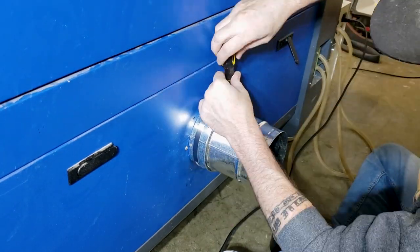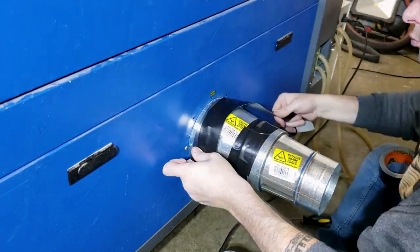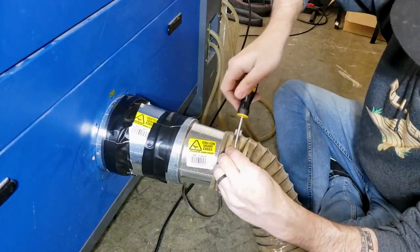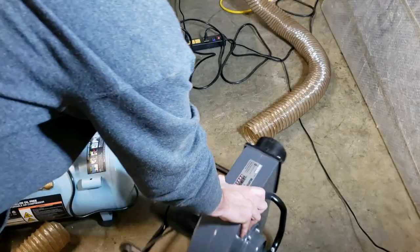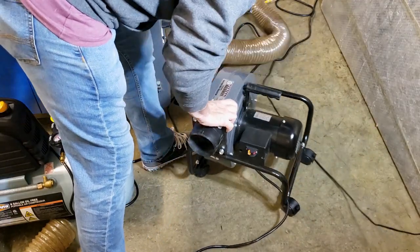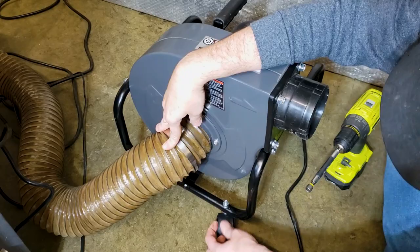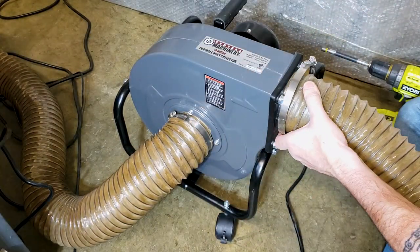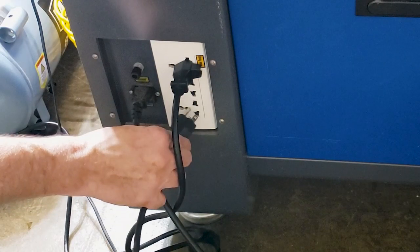Then we added the five inch to four inch reducer and sealed it with duct tape so no smoke would leak through. We used a hose clamp to clamp the four inch hose onto that last reducer. We love that this dust collector is on wheels - it makes it so easy to move around, it's almost modular. We used the little clamps to secure the hose to the dust collector and used the drill this time instead of a screwdriver. Then we plugged it into the back of the laser.